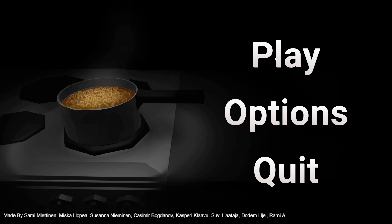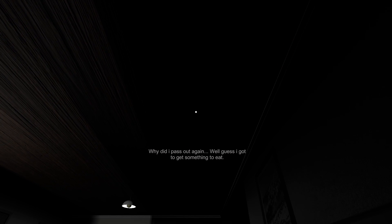Hey guys, Jason here and welcome to Horror Noodles — I think that's the name of the game. The preface of this game is that you are a student, it's 3am, and you're making noodles. Seems pretty basic.